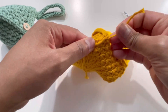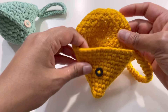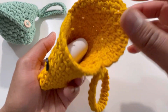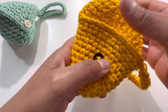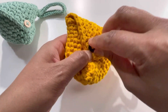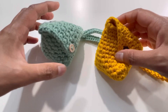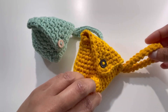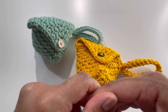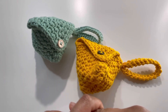Here it is — it's all done! I've put my AirPods in and it looks like this. You can close the pouch simply like this and hold it this way. I hope you've liked today's tutorial. If you did, please like, share, comment, and subscribe to my channel. I'll see you in the next video — till then, bye!